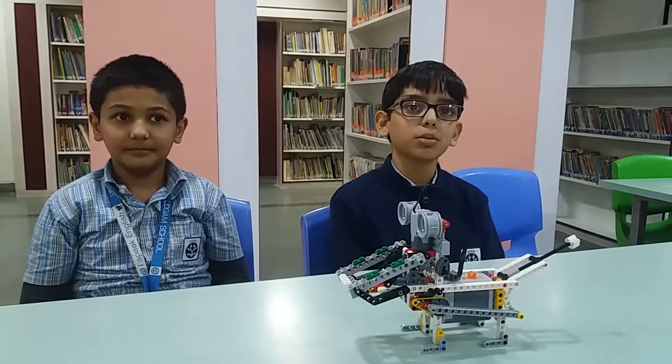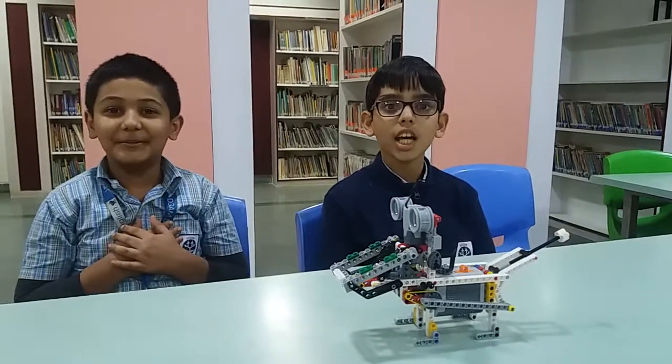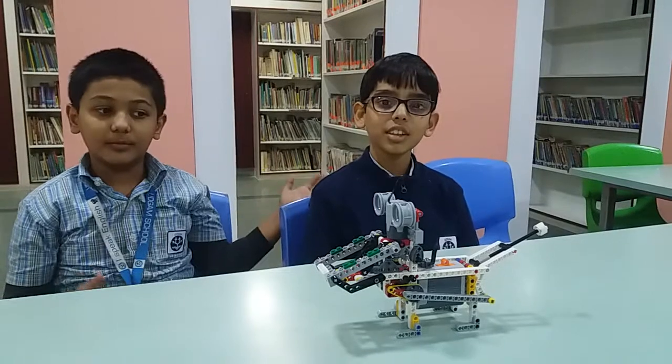Hello friends, my name is Subir Arora. I study in 4th grade. Hello friends, my name is Pratham Sharma. I study in 4th grade. We both are from Udgam School for Children.